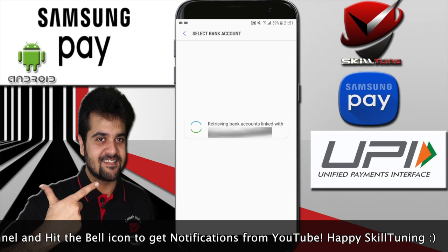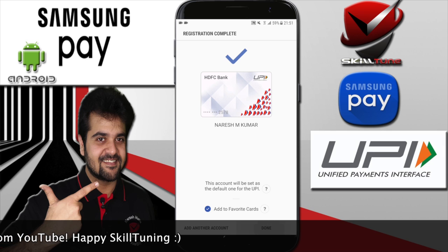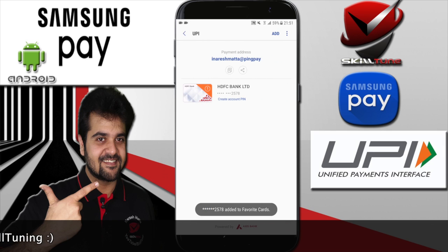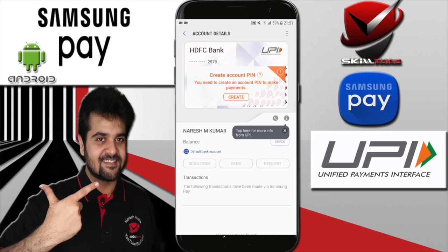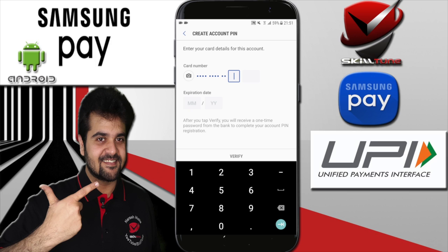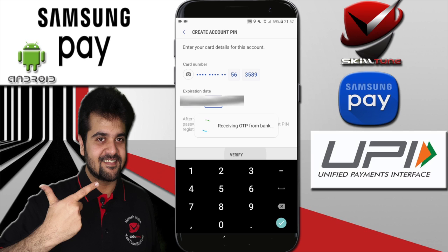Once you select your bank, it will allow you to set up the card details. You need to create a PIN — tap on the 'Create PIN' option. Before you create a PIN, you will be asked to enter the card number: the last six digits, followed by the expiry month and date.